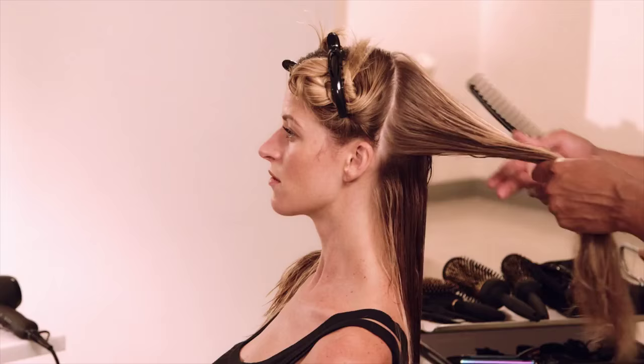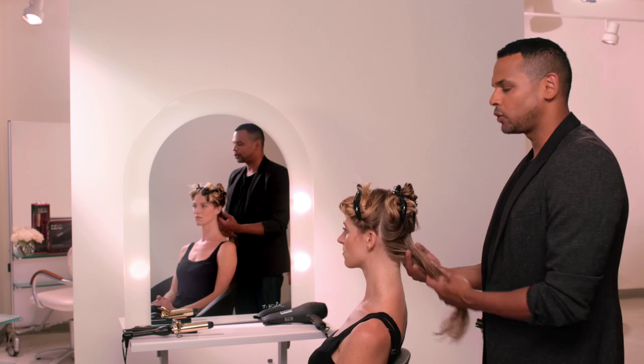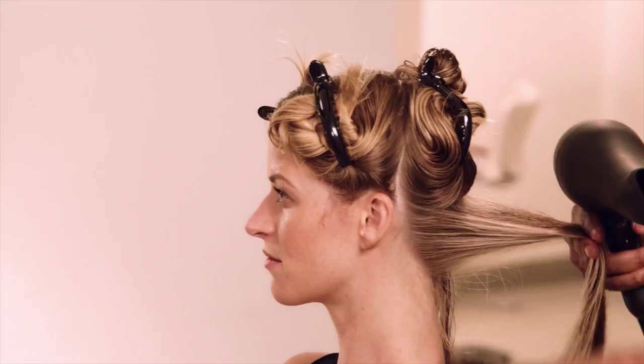The key to a flawless blowout is the prep, so I've already prepped Miranda's hair with a volumizing product and then I sectioned it off. Sectioning is going to make things much easier for you because you can concentrate on only one section of hair at a time.